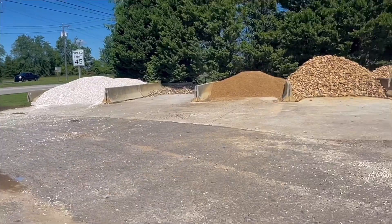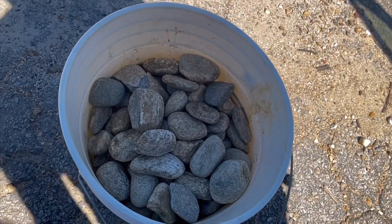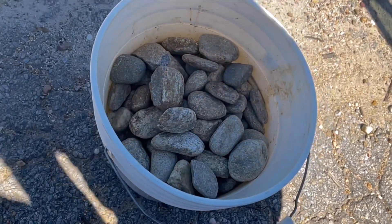Let me save you a lot of trouble when collecting ammo. Just go to a local garden center, pay five to seven bucks, and get yourself a bucket full of ammo. It's so much easier than trying to gather all these good rocks.